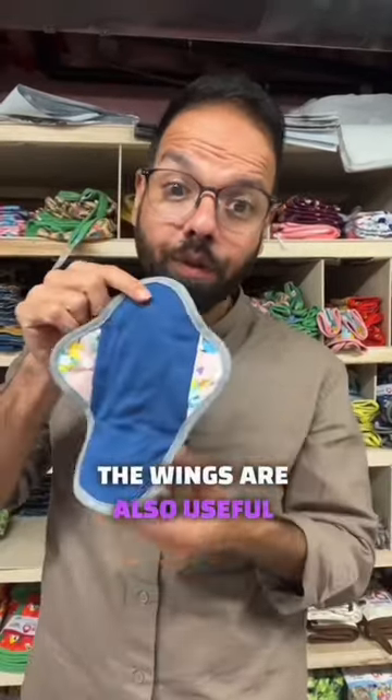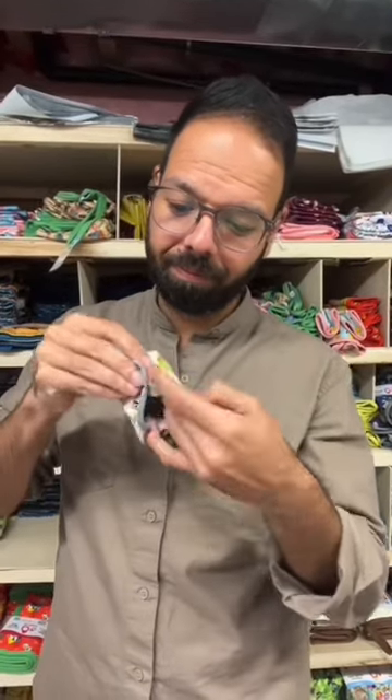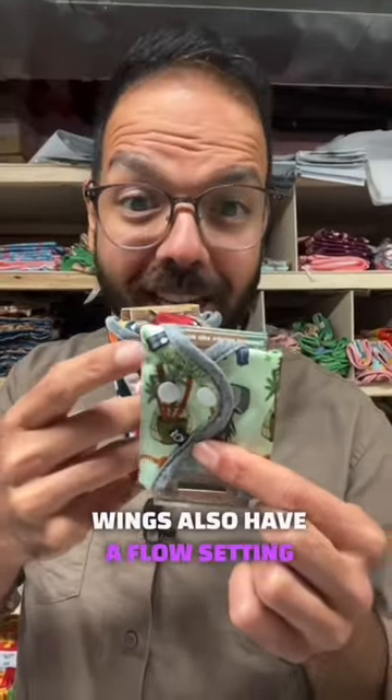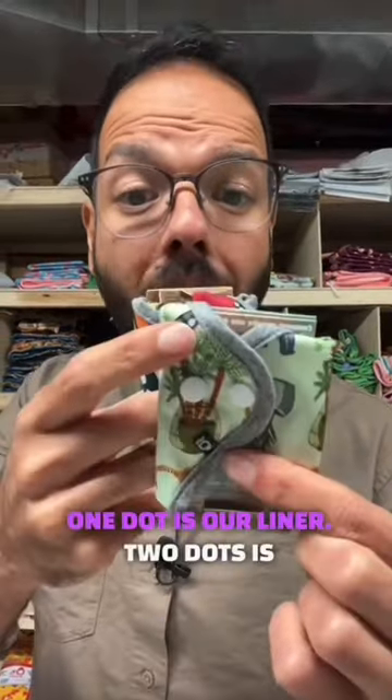The wings are also useful to fold your pad once you're done using them. When you're done, our wings also have our flow setting already on them, so you know exactly the type of pad you're picking out. One dot is our light flow line and...